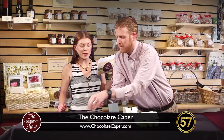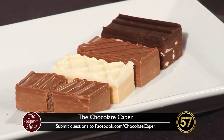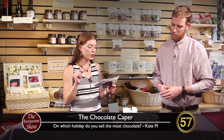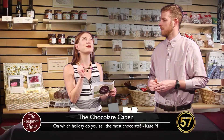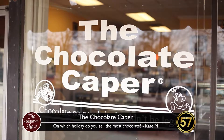That's what gives chocolate its gloss and makes it snap and break cleanly — you're like a chocolate chemist. Well, there's a lot of chemistry that goes into chocolate — it's very similar to baking in that it's as much chemistry and science as it is art. On which holiday do you sell the most chocolate? A lot of people think Valentine's Day — that was my answer — but Valentine's Day is a close second.